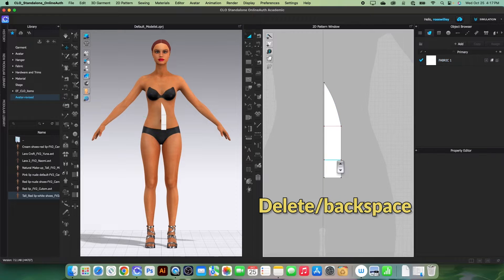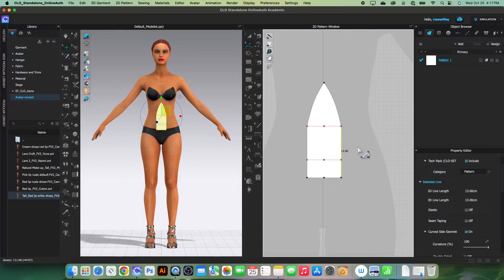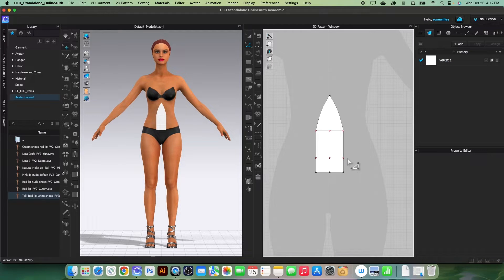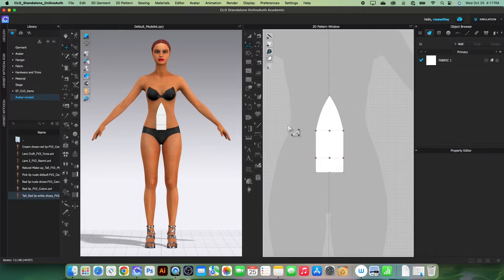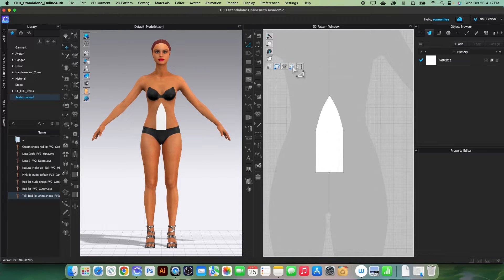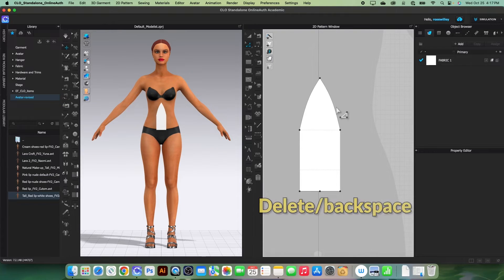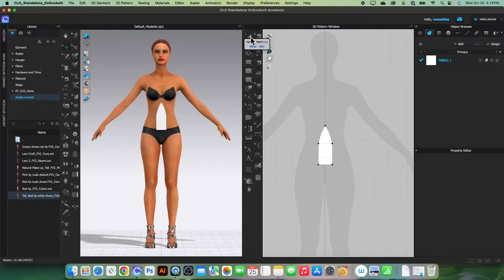Next I'm going to remove this piece because we don't need it anymore. Then we want to unfold — simply use the edit pattern tool, click on the center line, right-click and select 'Unfold'. After that, I'm going to convert this line to a baseline: lock the pattern outline first, select all these lines, right-click and select 'Convert to Baseline'. Then lock that baseline and unlock the pattern outline. Remove the center point — we don't need that.